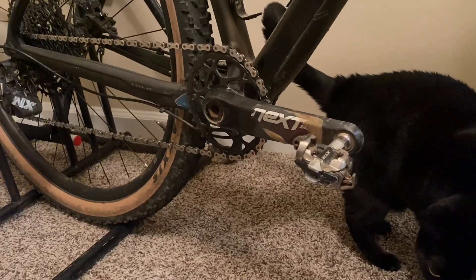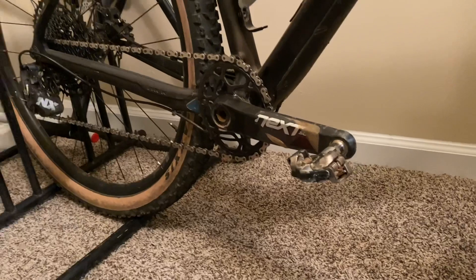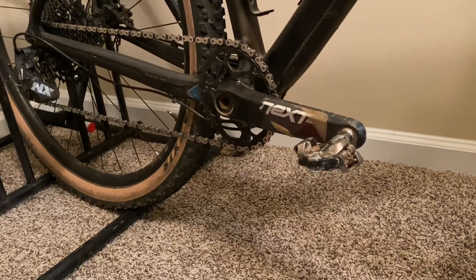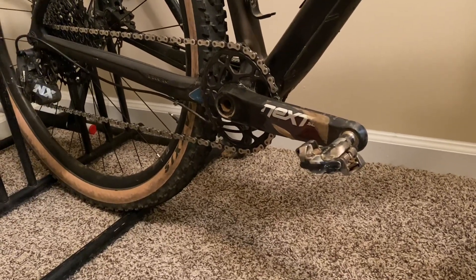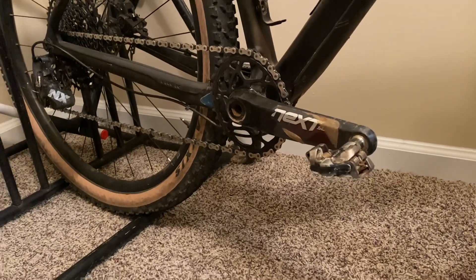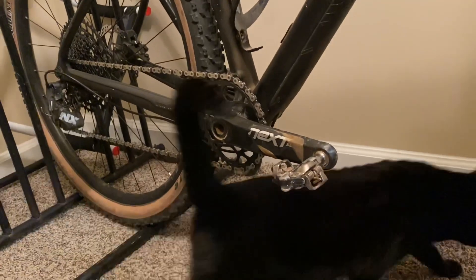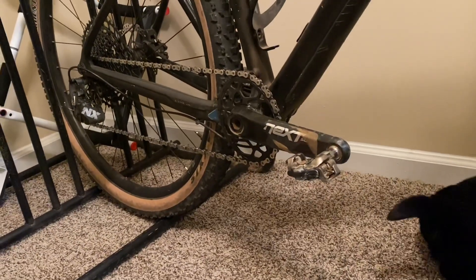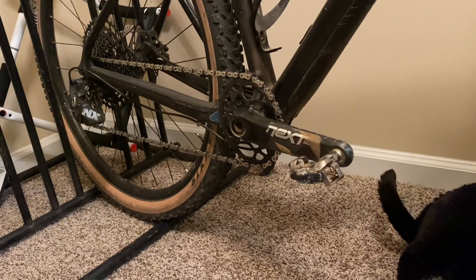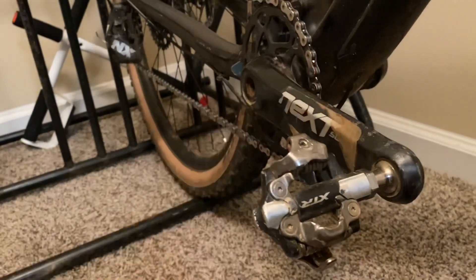These are the Race Face Next SLS — SL stands for Super Light. They only weigh 418 grams, they're carbon fiber, really stiff, very durable and dependable. They're actually 4 grams lighter than the SRAM XX1s and $85 cheaper than the SRAM XX1s.